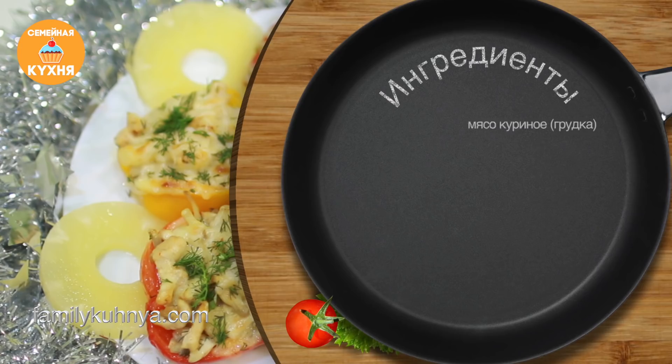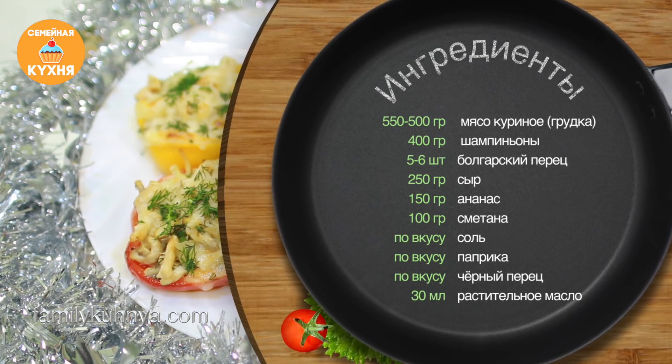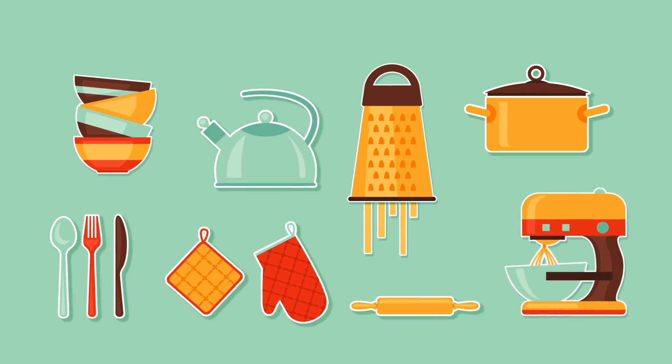Всем привет! Продолжаем подготовку к Новому году. Сегодня я на кухне не одна — со мной моя племянница Диана. Она хочет поделиться с нами рецептом приготовления очень вкусного праздничного блюда.